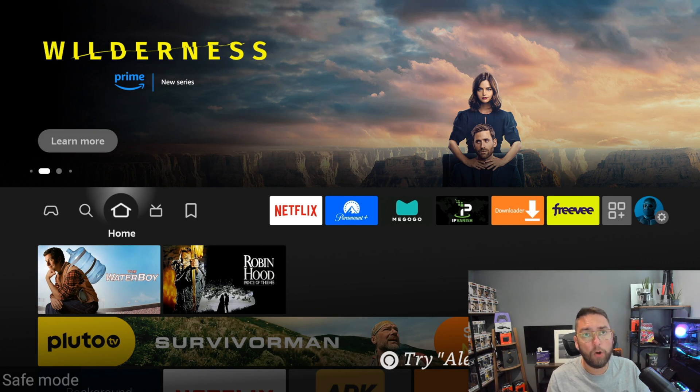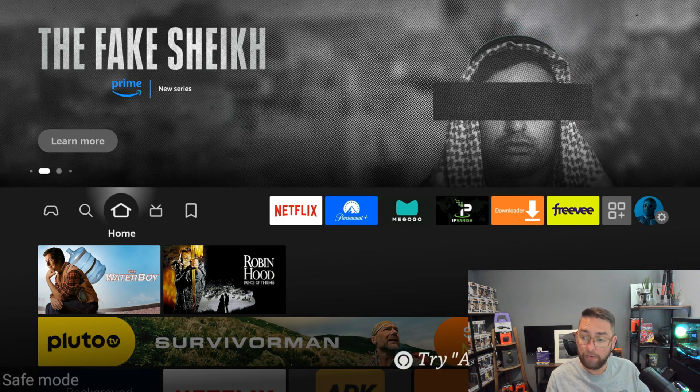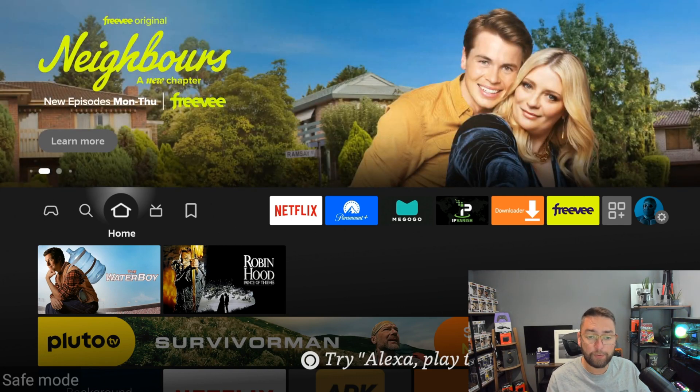If you're getting this issue on a gen one Fire Stick or one of the older versions, I would possibly recommend getting a new Fire Stick or Fire TV. Those gen ones are about seven or eight years old now, so it might be worth changing your device. If not, work through these steps and see how you get on.